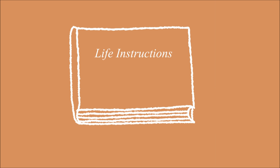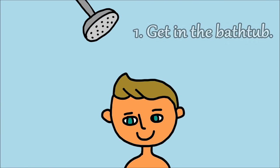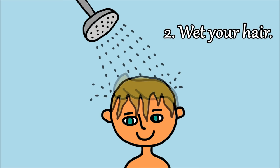Life Instructions: How to Wash Your Hair. 1. Get in the bathtub. 2. Wet your hair.